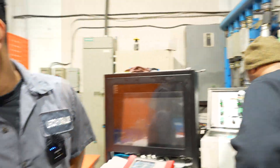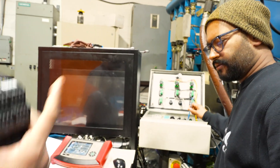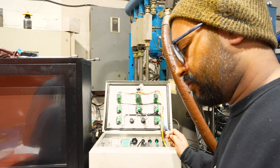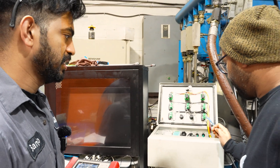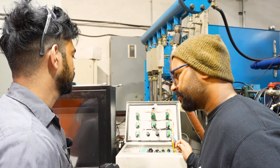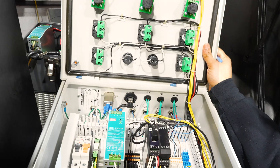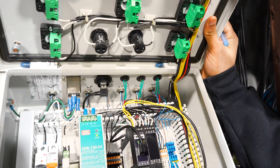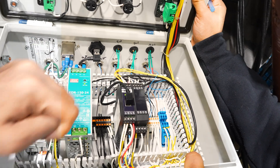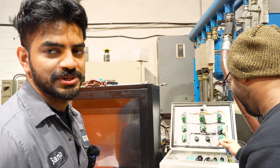Since we were testing yesterday with our driver card, we're now trying it with the customer driver card on that pump. I installed the customer driver card - he was saying he has some problems, which we didn't know. Since we got it installed, we can see some weird lighting going on there which we have never seen - it's flashing all around. It's not supposed to do that.